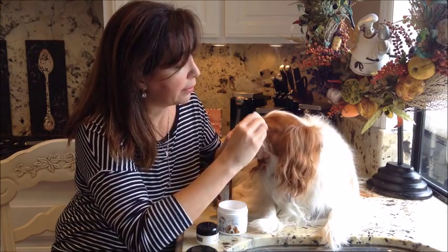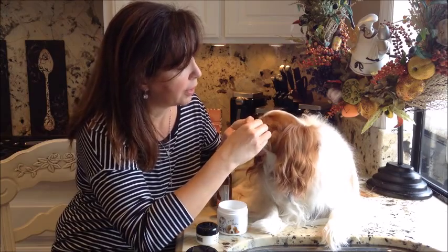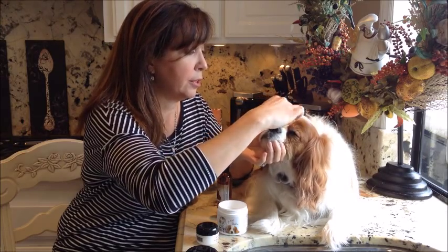Next we're going to take our puppy and we're going to clean around our eyes. We're just going to clean gently. Don't worry if any solution gets into our eyes, it's perfectly safe. Now turn the pad around and we'll do the other side. If we need more solution, feel free to go ahead and wet it.